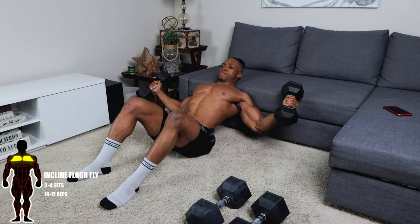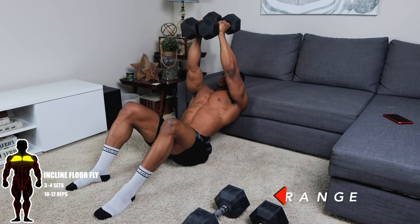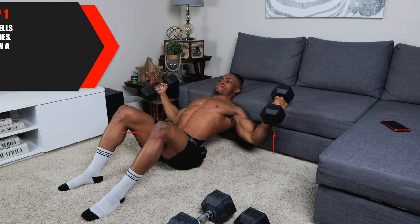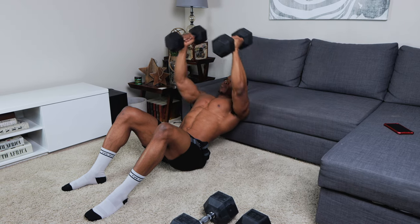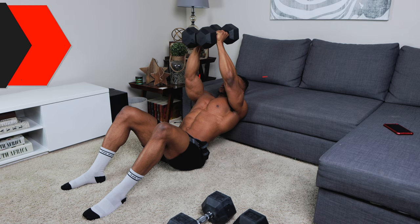Up next is incline floor fly. Three to four sets, 10 to 12 reps per set. The weight range for this is 10 to 30 pounds — go higher in reps if you have lighter weights. For step one, start by holding the dumbbells wide and out to your sides, and rest your upper back on a soft incline surface or a bench. Keep your knees bent and your back arched. For step two, bring both dumbbells to meet at the top while maintaining a slight bend in your elbows. Squeeze your chest at the top each and every single time — this applies to every single chest workout.